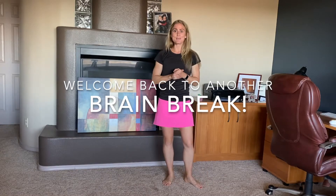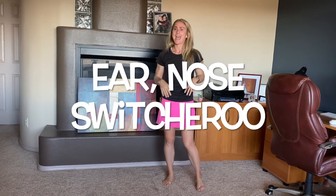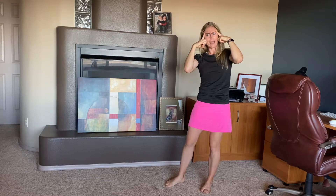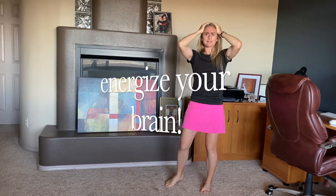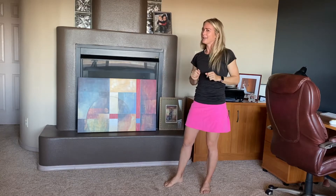Hey Bobcats, are you ready for another brain break? This time we are gonna do what's called Ear Nose Switcheroo. So everybody up, let's stand up, let's get our wiggles and giggles out, let's try to move our bodies and put our thinking caps back on as we try to give our brains a break — but it's also gonna require a little bit of thinking.